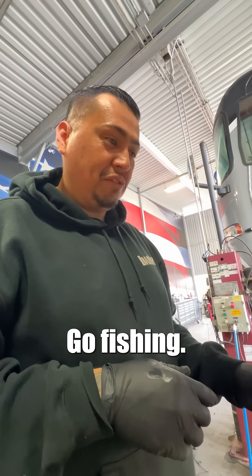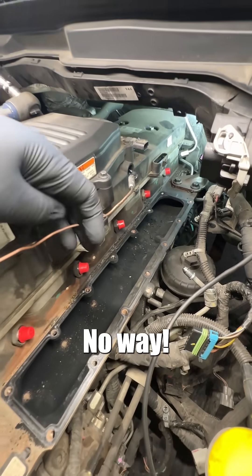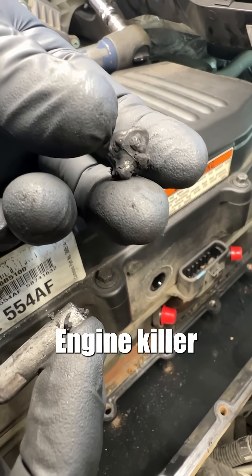Magnet time? Yes sir — a little fishing. Got it. No way. Look at that. Engine killer right there.